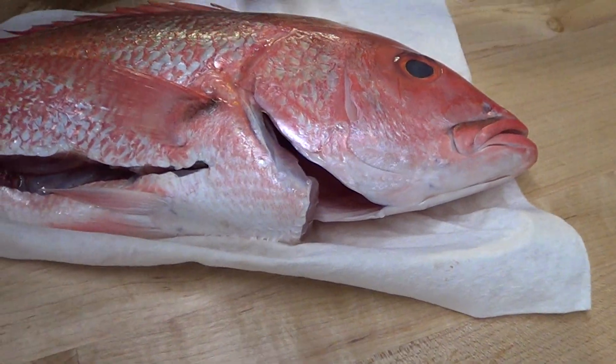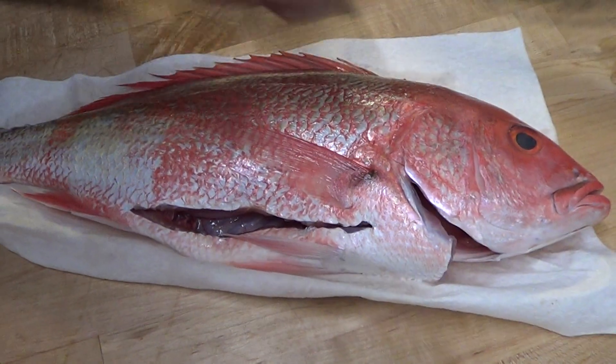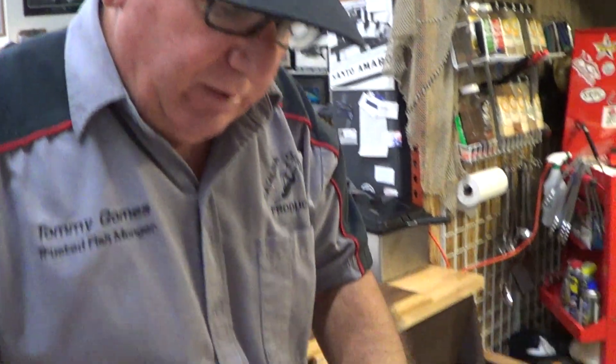When you salt crust a fish like this, you get your kosher salt and your egg whites, and you mix them together to make a paste. Then you get the paste, lay it in a glass pan, and put the fish in it.